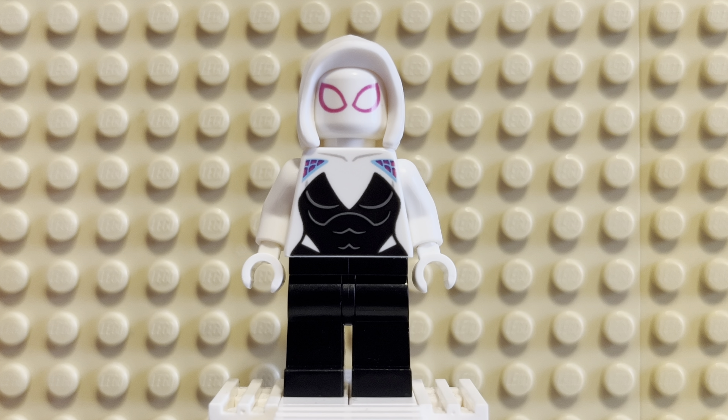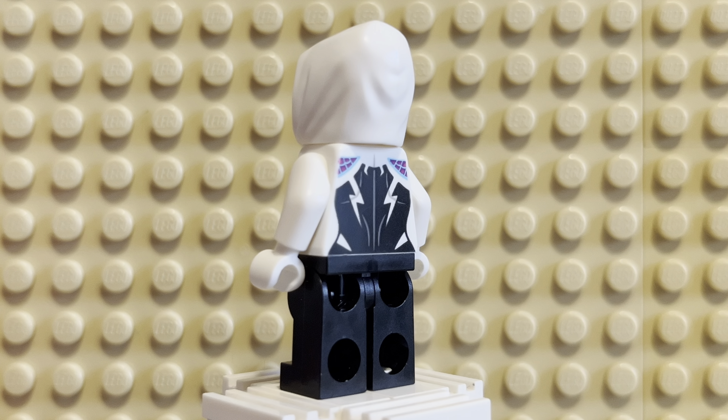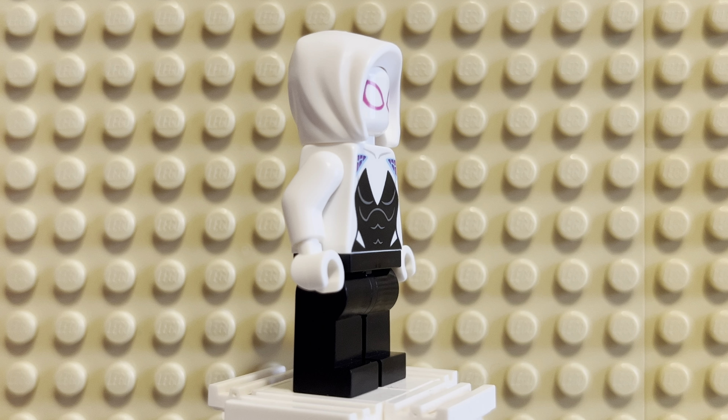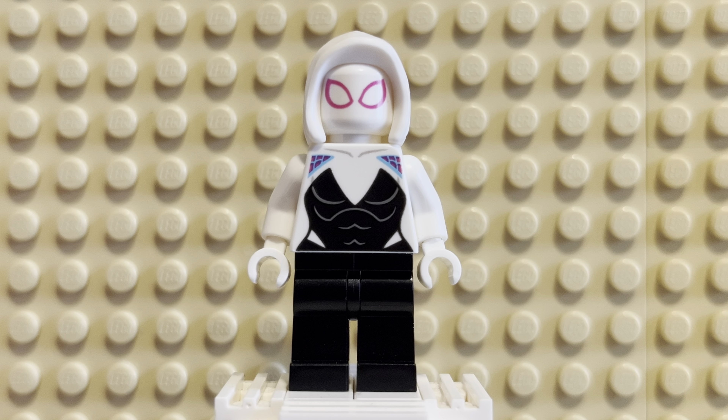This is Gwen Stacy from Earth-65, and this minifig is the 2019-2020 version of her. The only thing that's really different in this case is the hood piece, which technically makes her the 2020-2023 version — technically the newer version.